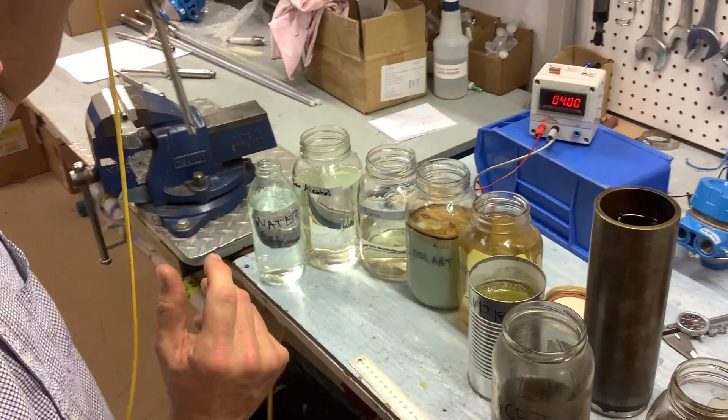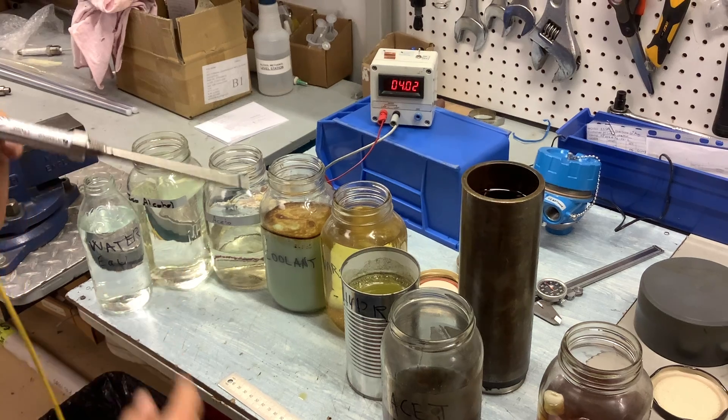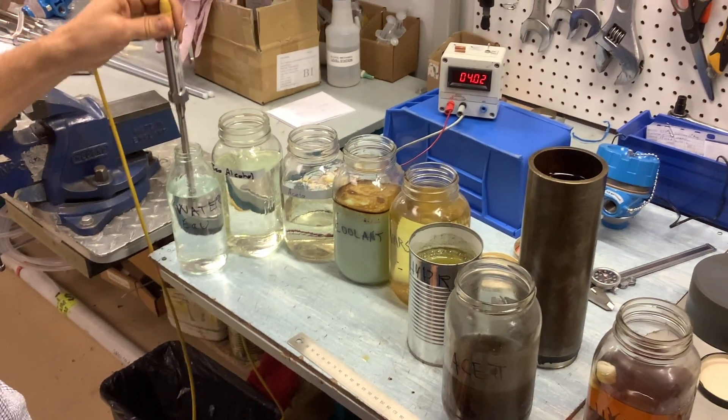I'll be demonstrating how this probe works in different fluids. Right now it's been calibrated in air to read 4 milliamps. I'm going to be inserting it in water.